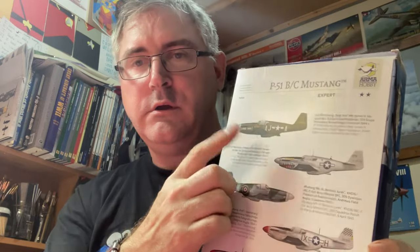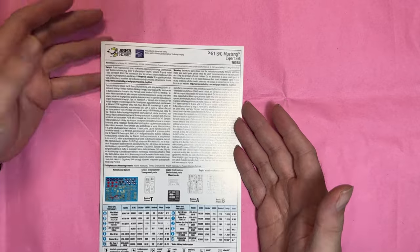On the back you get your six markings — two British and four American. The British ones have grey-green camo, and there are three silver or natural metal finish options and one olive drab. We'll get cracking — I'll put you straight onto the overhead and we can have a look. As always, we'll start with the instruction manual.